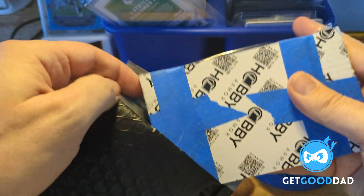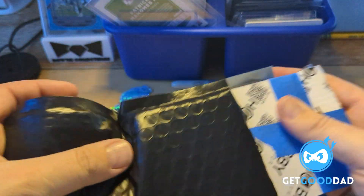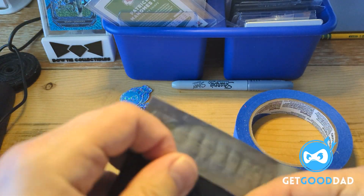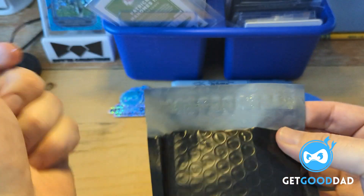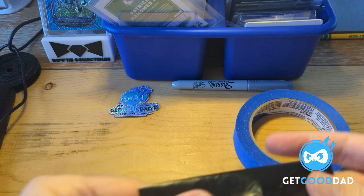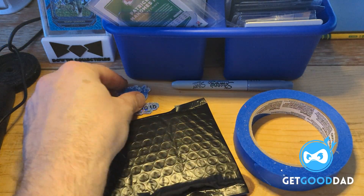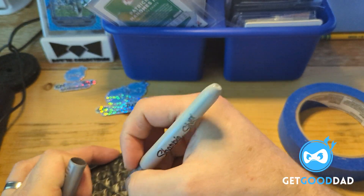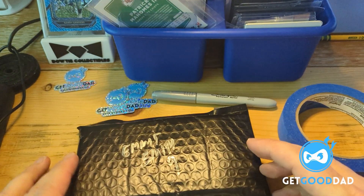It will go inside of a black poly mailer — it's got bubbles, a little bit of a bubble mailer. I think I'm going to get some blue bags though; I think the blue bags look good. So this was the Emmett Smith — that's really it, folks.